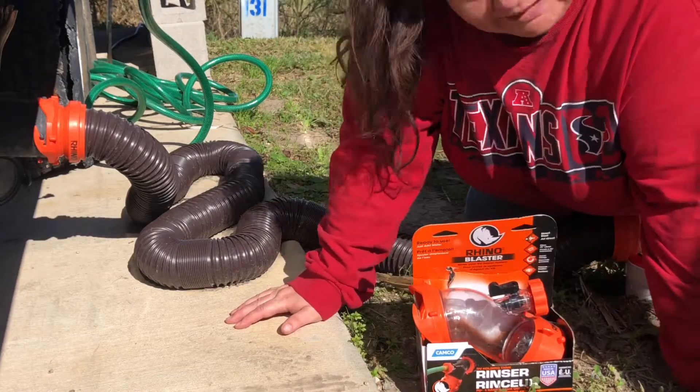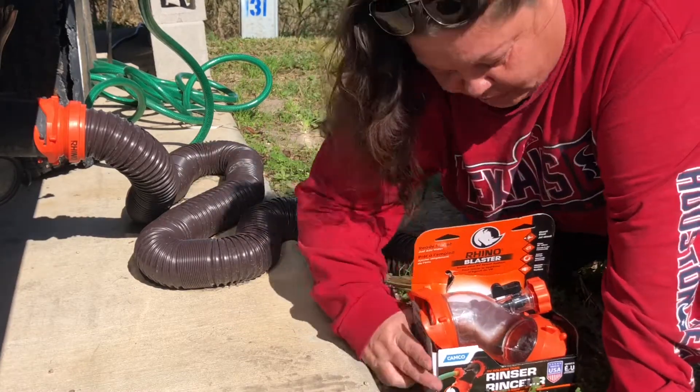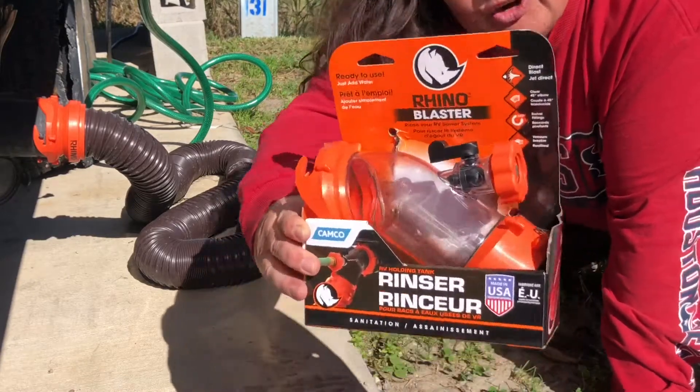Hi YouTube! Chatty Cathy here and I'm going to show you how the Rhino Blaster works.